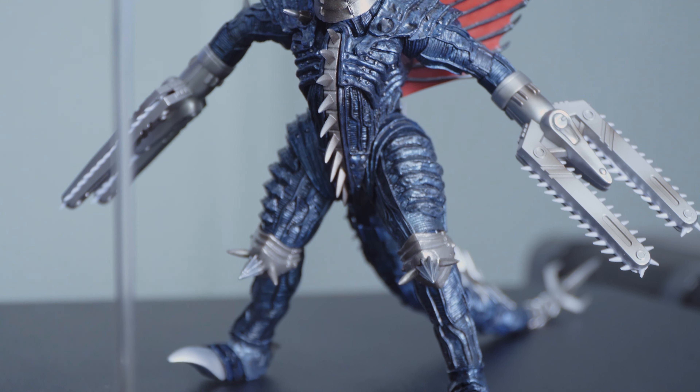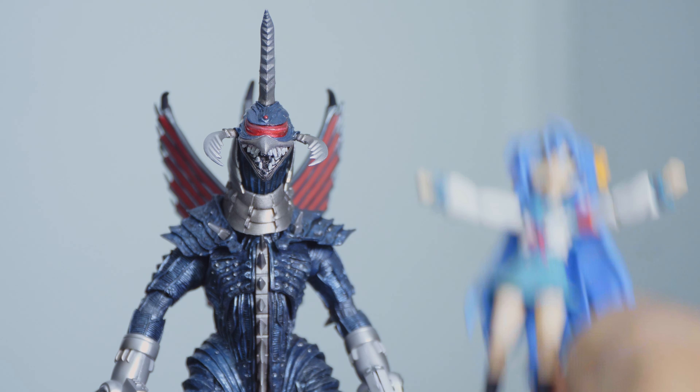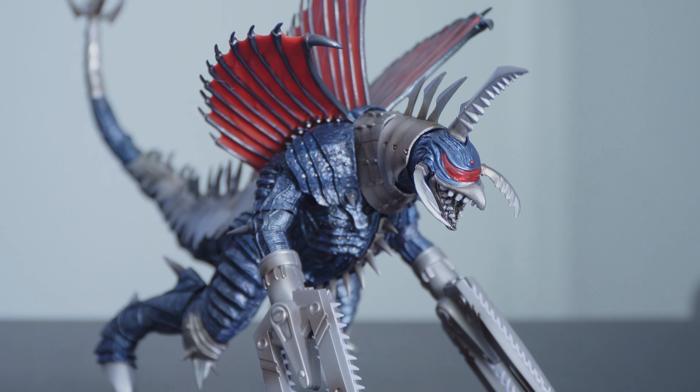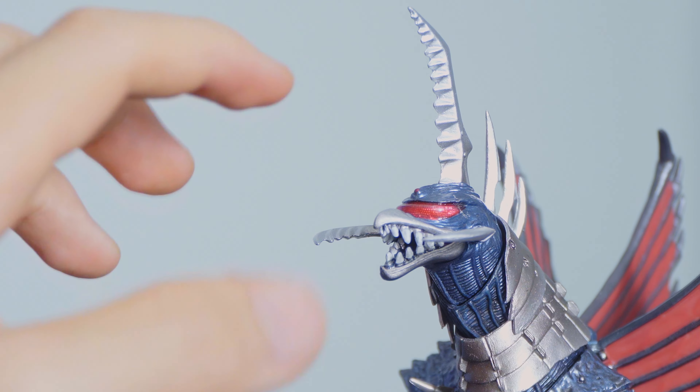Honestly, what's not to love about this guy? He's got the looks, he's got the playable parts. This Gigan gets a well-deserved... Yes! Now that's not to say everyone's gonna be as lucky as me to get it cheaper than retail price. But if you're a Gigan fan, this guy's not gonna have any trouble sitting right in your collection. Ow, the edge!